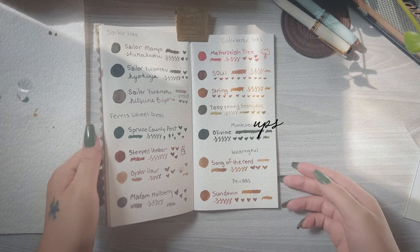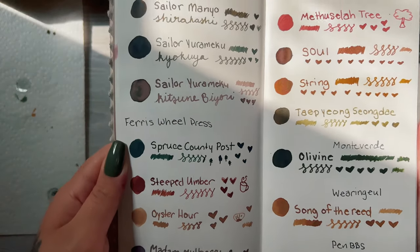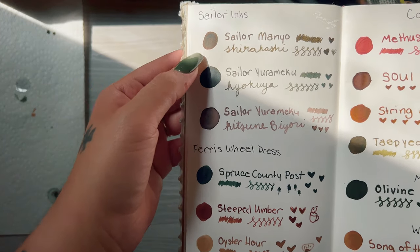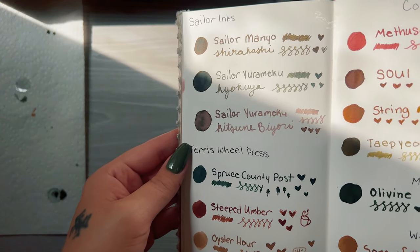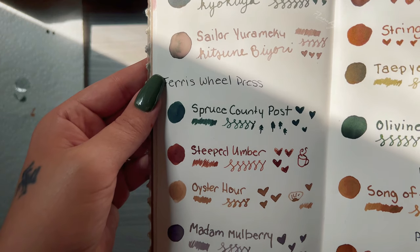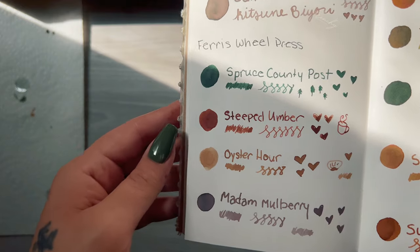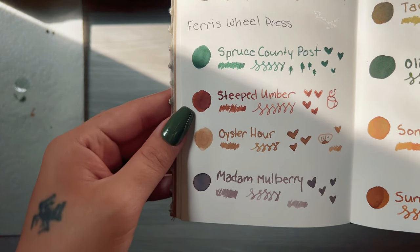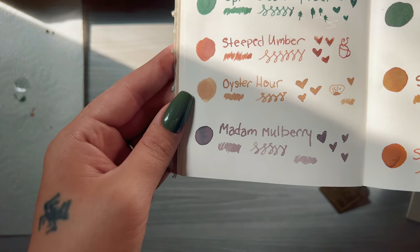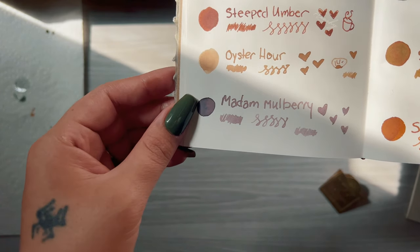Now I'm going to show you these inks, and this is the perfect time because there's some really bright sunlight coming through the window, as well as some shade, so it will give you a pretty realistic representation of these ink colors no matter what setting you're in. I really like the Sailor Manyo Shirakashi one — it has this true olive tone to it.